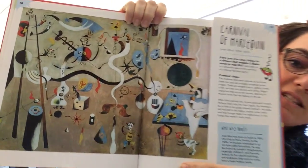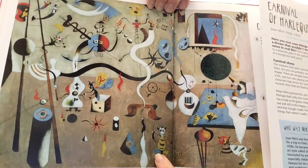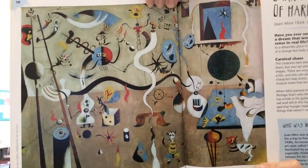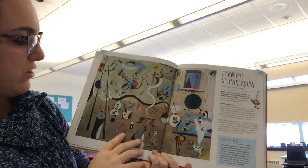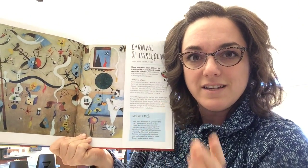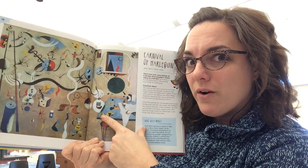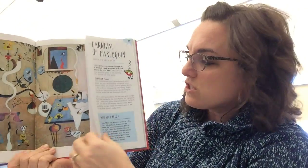Do you see some creatures in this artwork? Look here, here — how about up here? Do any of these creatures look like realistic images? Not really. A lot of the images that he creates are kind of silly. In this book, Susie Brooks gives us some really good ideas of how we can use the ideas from an artist like Juan Miró and turn it into our own piece of artwork.